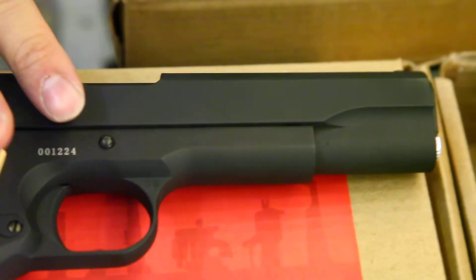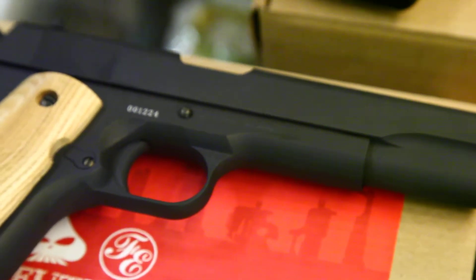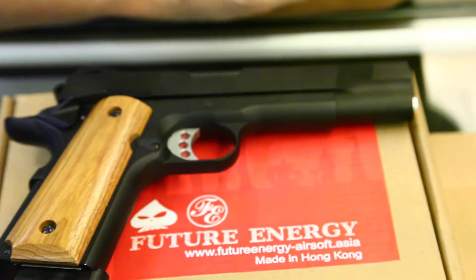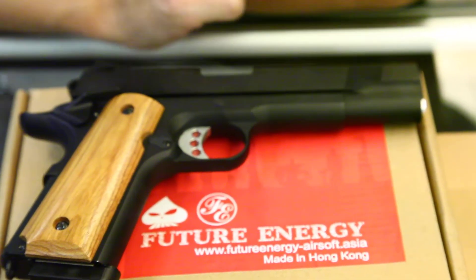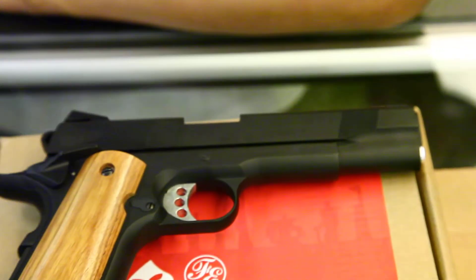The color is slightly different than the MEU. This one is slightly more metal gray, while the MEU is more of a metal black color. The MEU also has its own serial number and the marking is slightly different from the 1911 of course.